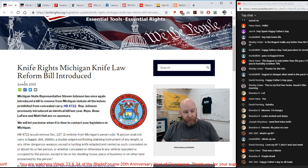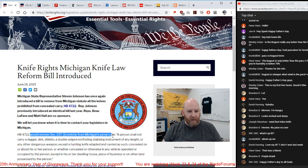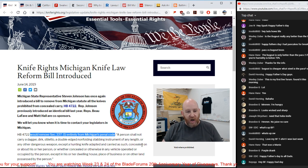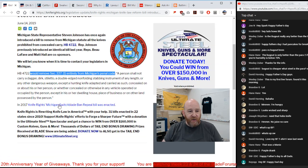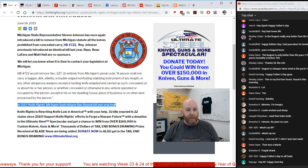It's good to see Knife Rights enacting positive change. Also, a Knife Rights Michigan knife law reform bill was introduced — HB 4722 — which prohibited all knives from being carried concealed. They're trying to get it repealed. HB 4722 would remove Section 227.1 entirely from the Michigan Penal Code, which bans carrying a dirk, dagger, stiletto, double-edged non-folding stabbing instrument, or other dangerous weapon concealed on a person or in a vehicle. This left things up to officer discretion, leading to arbitrary arrests. In 2017, Knife Rights got the switchblade ban repeal enacted.